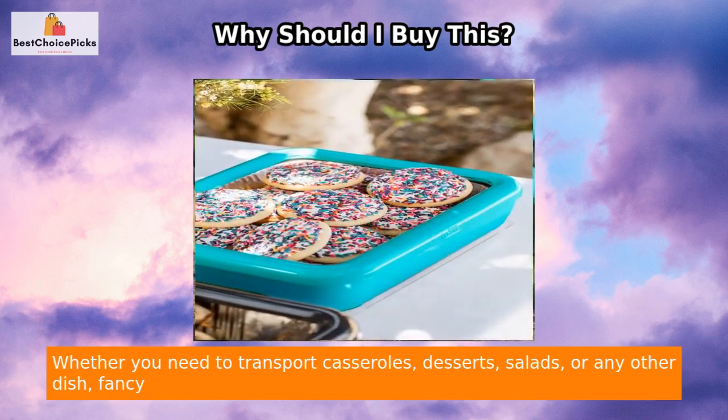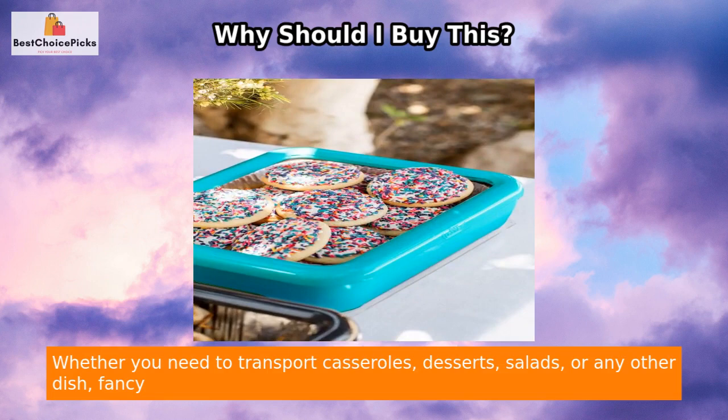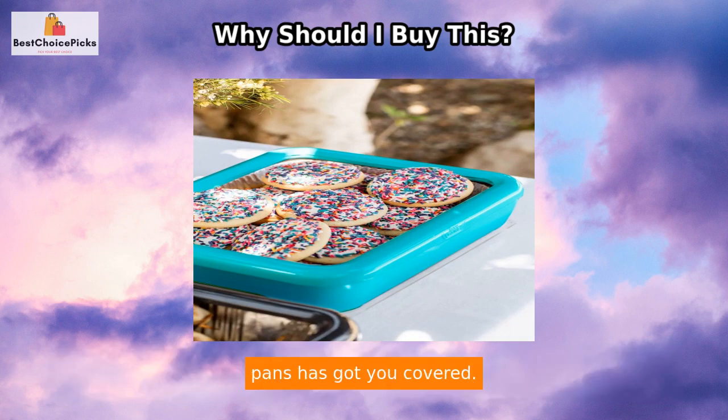Whether you need to transport casseroles, desserts, salads, or any other dish, Fancy Pans has got you covered.